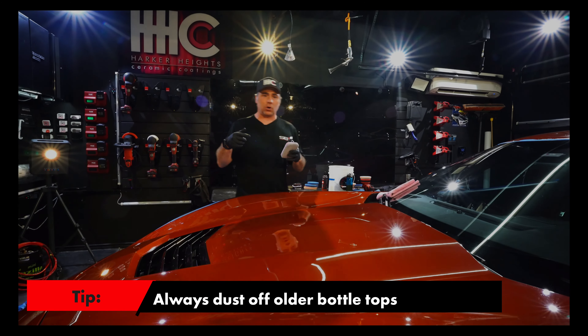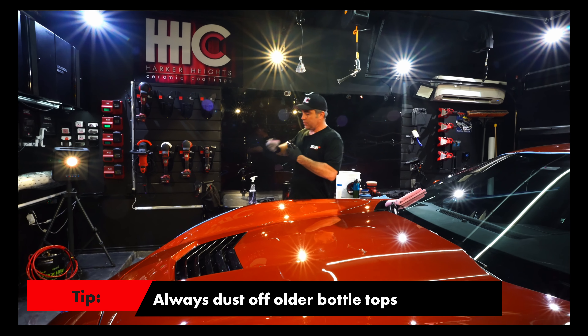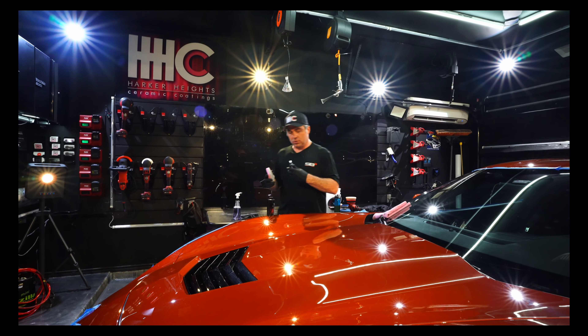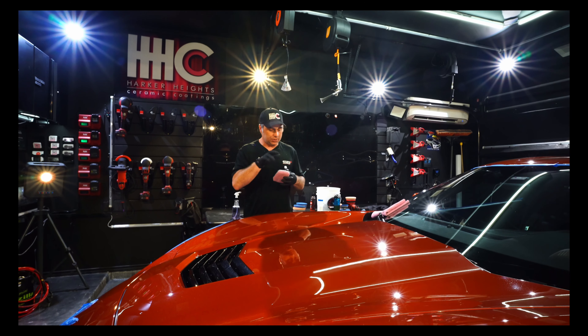If you recall from our other videos, the one thing I always tell people to do is dust the top of the applicator off with one side, especially if it's not a new bottle. If you have any crystallization, blow it out.